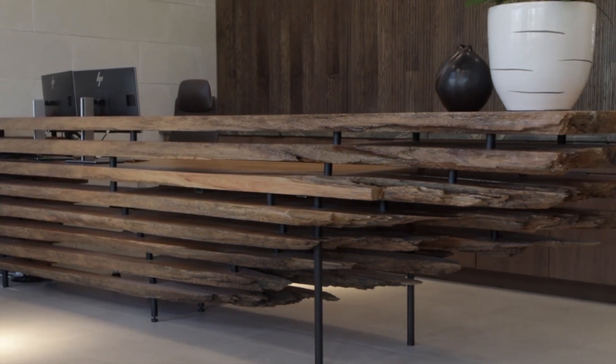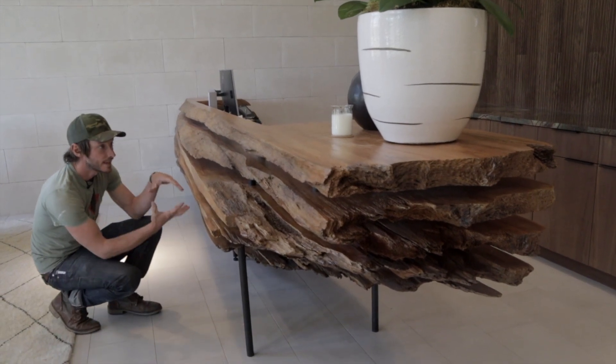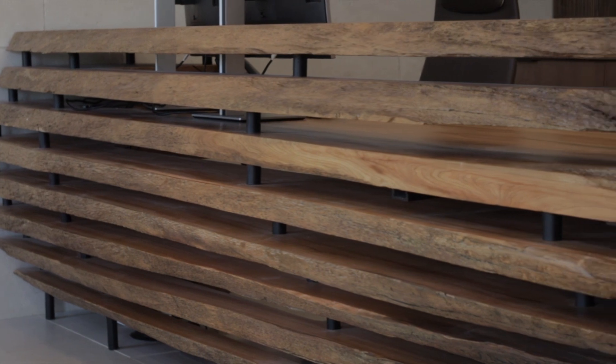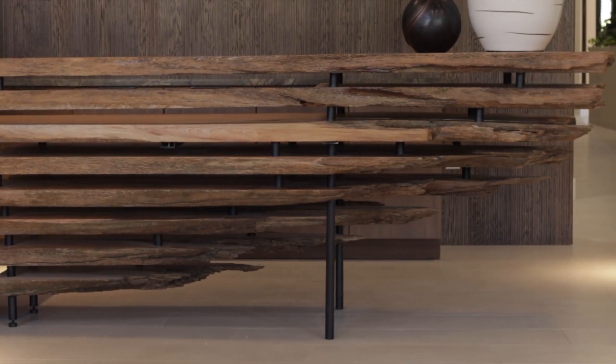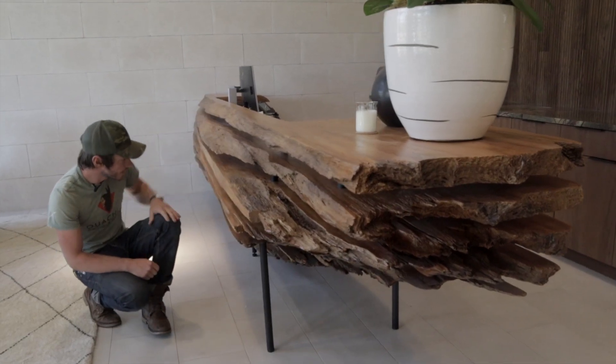We really liked the idea of just taking a log and making an exploded diagram of it — it's completely dissected, using every part of it. We machined all of these steel spacers to give everything a floating look.